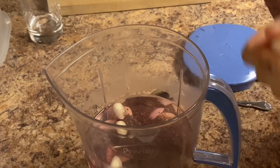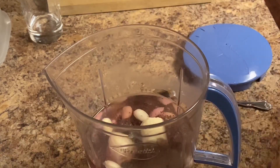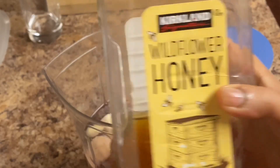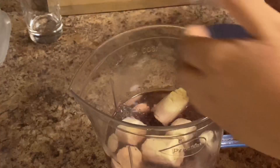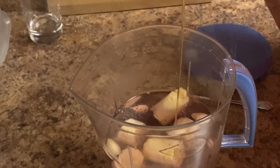The next ingredient is banana. I'm going to add a small glass of juice, then add some honey — I'm adding two spoons of honey. Now I'm going to blend it all together.